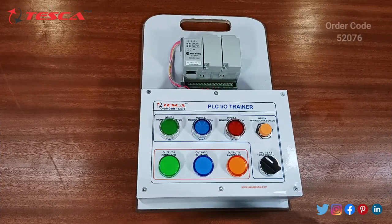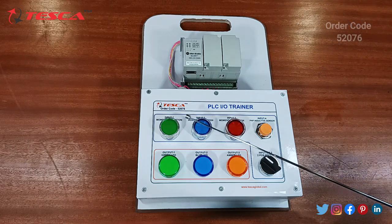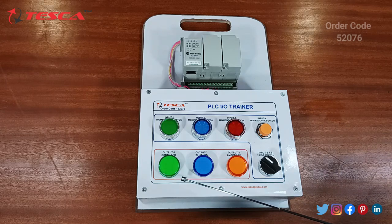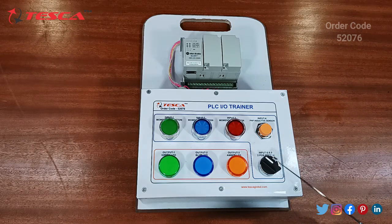Coming to the components of this product, this is the main PLC part. We also have three momentary buttons with a PNP inductive sensor button, three output LEDs which indicate the output of the inputs, and we also have a two-point switch.